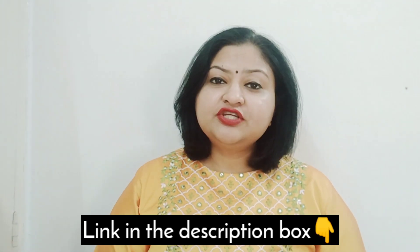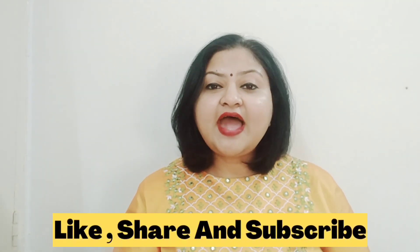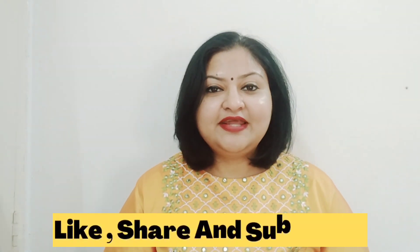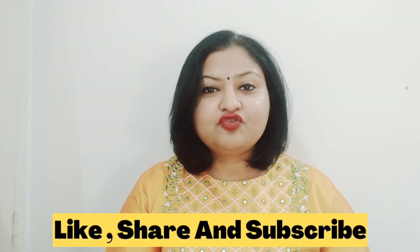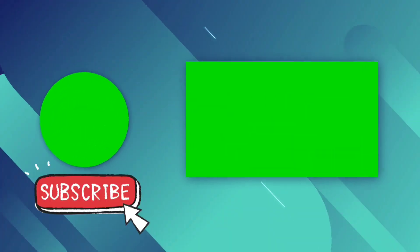I hope you had a great video today. The link will be in the description box just in case you want to try it. If you are a new visitor to my channel, don't forget to hit the subscribe button and click the bell icon so that you get notifications about the latest uploads. If you want me to review a product of your choice, mention it in the comment section below and I will definitely get back to you. Until then, stay safe. Hope you have a great day. Bye bye!